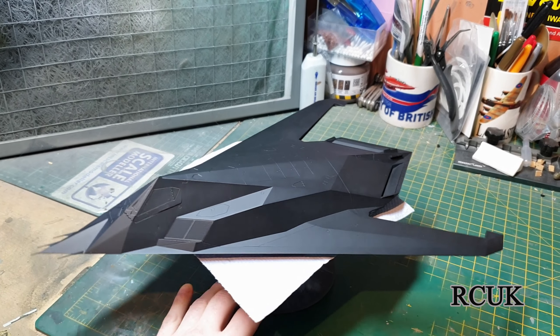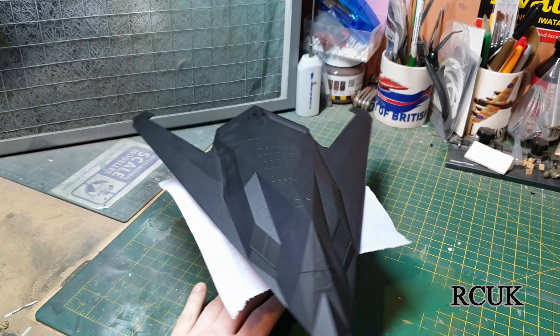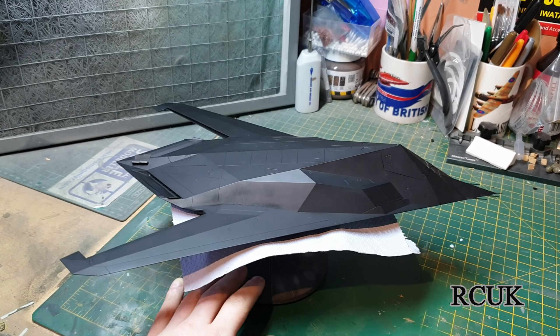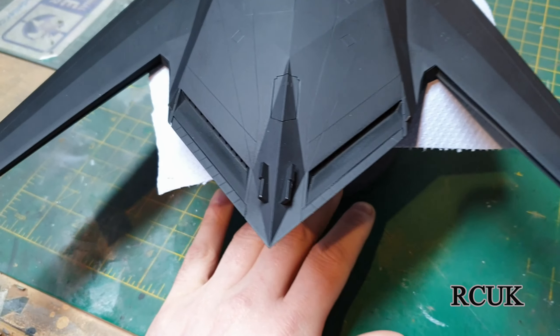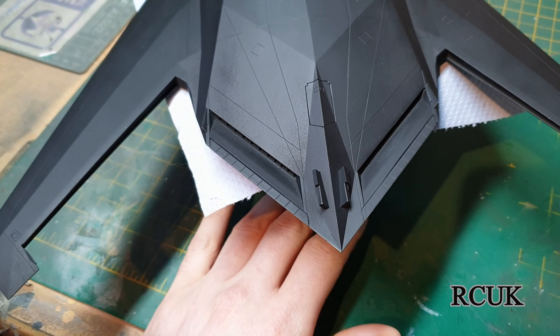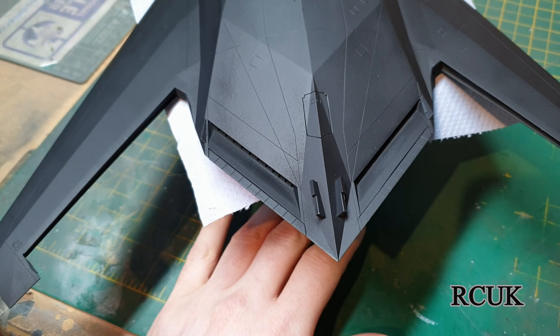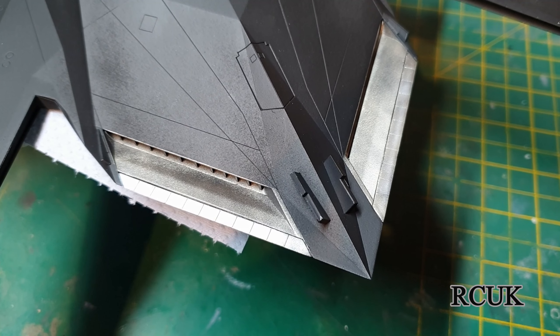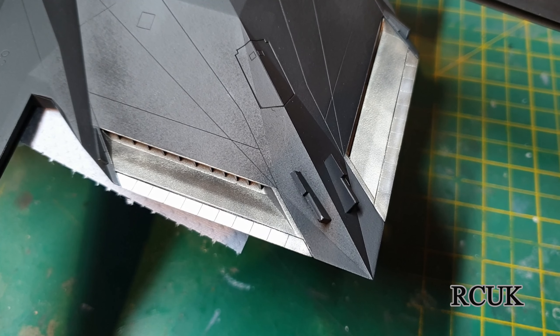I've just finished clear coating about an hour ago so everything is all dry now. We're going to go ahead and do the exhaust system — masking off that section to do it in silver and then some burnt metal colors.